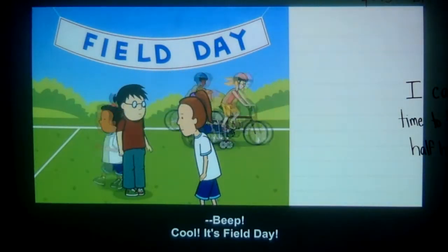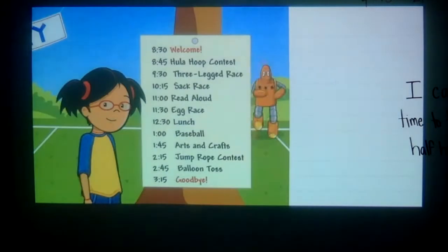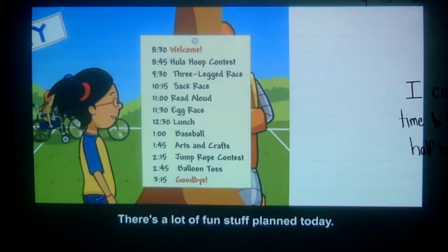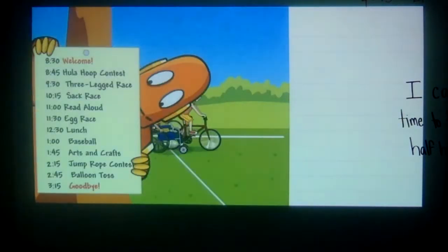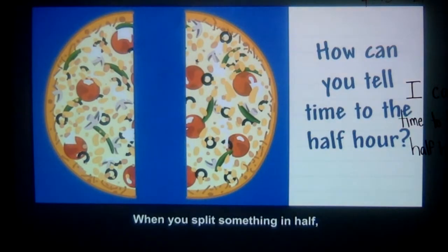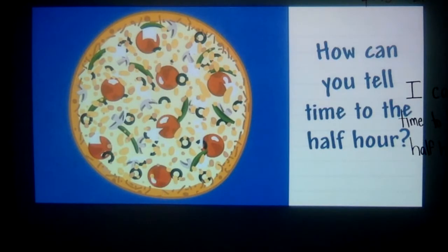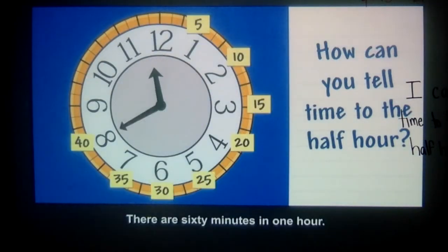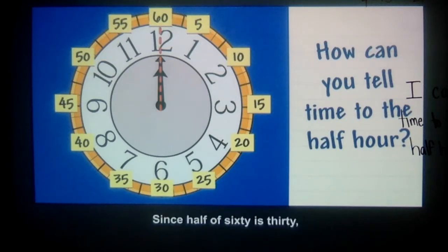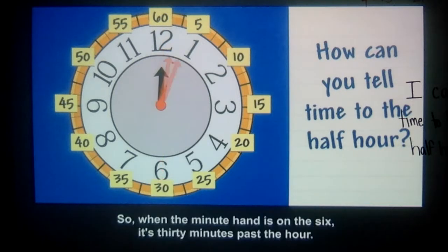It's field day. How can you tell time to the half hour? There's a lot of fun stuff planned today. When you split something in half, you divide it into two equal parts. There are 60 minutes in one hour. Since half of 60 is 30, there are 30 minutes in a half hour. So when the minute hand is on the 6, it's 30 minutes past the hour.